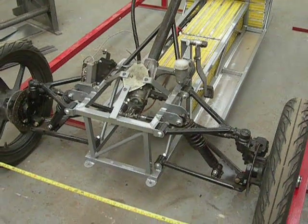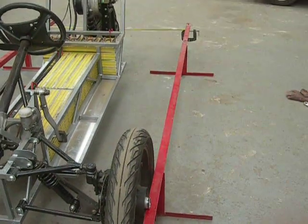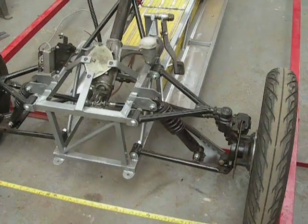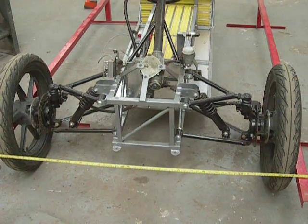Setting up the tracking on a trike is not as difficult as it may seem. All we really need is two long straight edges like that. You could even use builder's line if you like, pulled taut. The critical point here, we're going to go for zero tracking, toe-in, so that the wheels are basically parallel at the front.